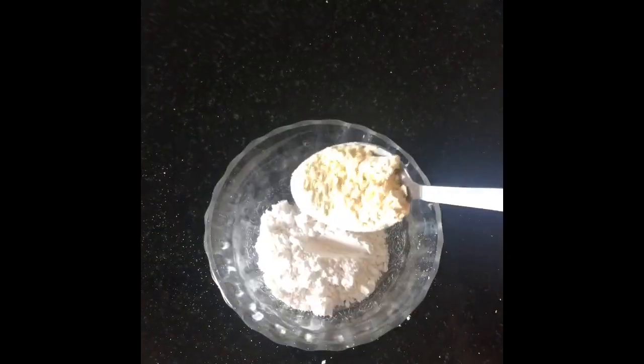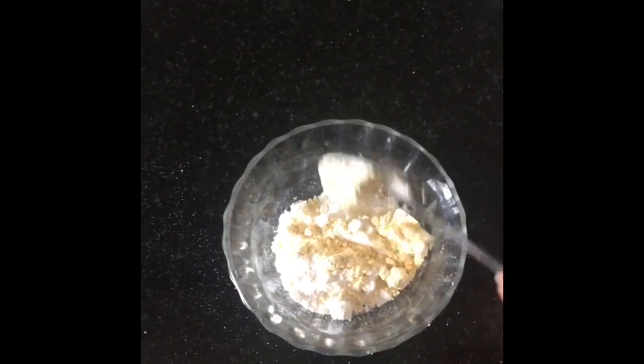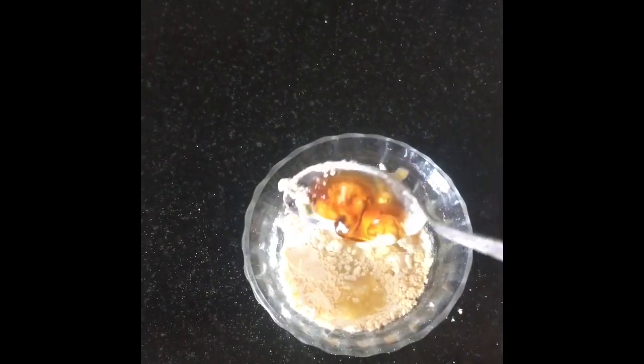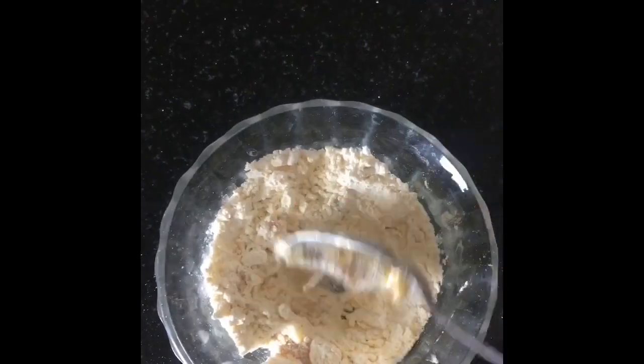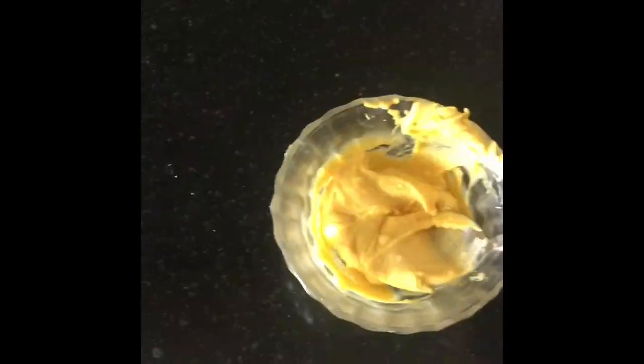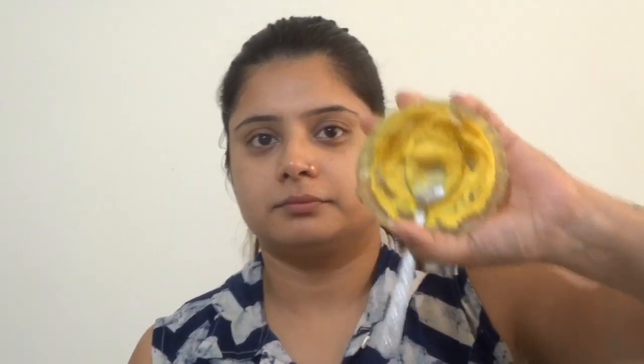For the first face pack, in a bowl we will take rice flour, 1 tablespoon of lemon juice, 1 tablespoon of honey, and at the last we will add a little turmeric. Mix it well and make a smooth paste.